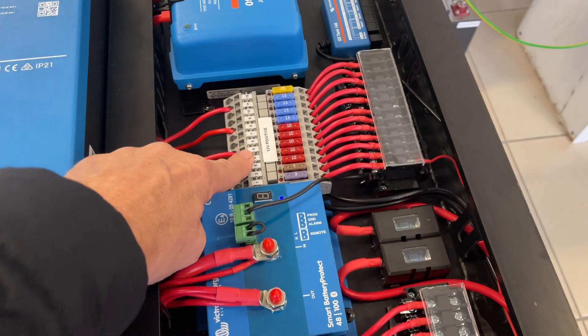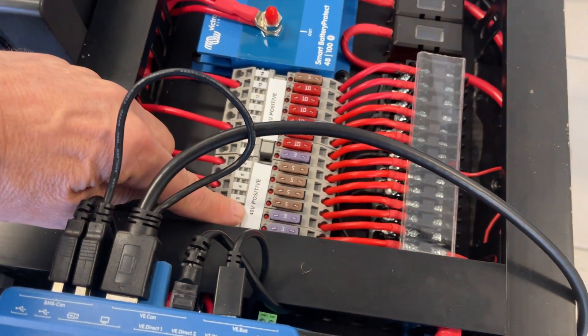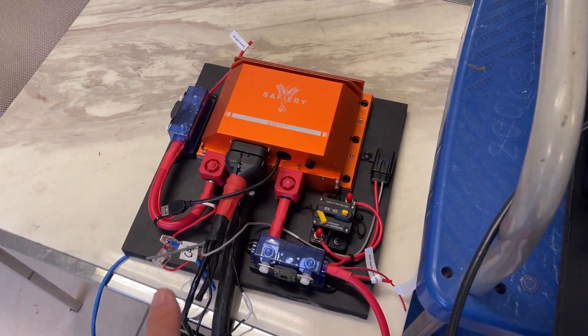You'll see here we've got 12 volt positive fuses and I/O, we've got 24 volt positive, and 48 volt positive — three voltages in this Unimog, because the engine is 24 volt. And now we come over to Scotty.